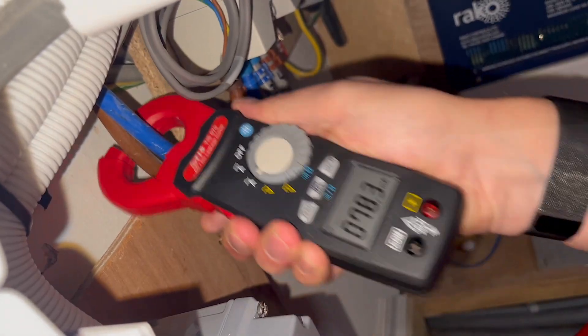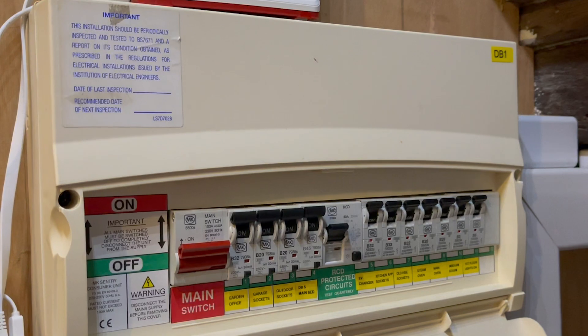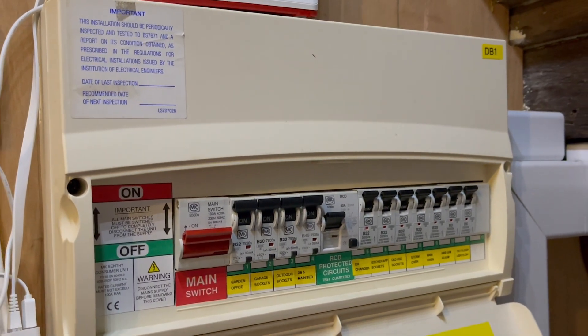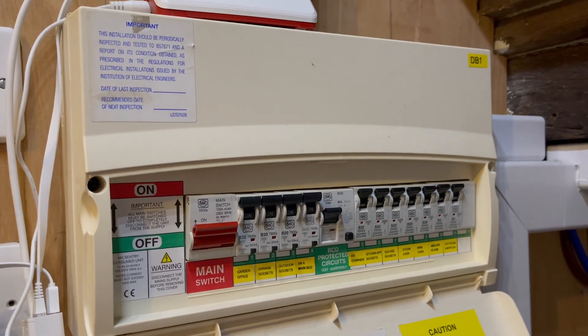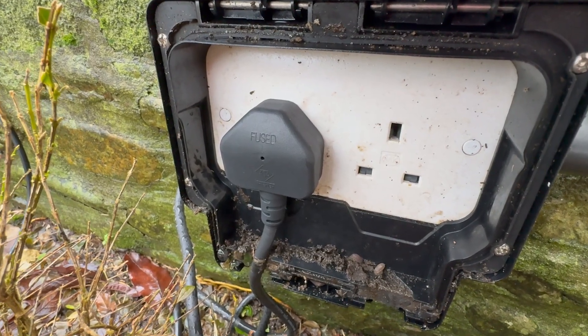Leakage current. We've observed a significant amount of leakage current in our measurements, which is not attributed to a specific source but rather accumulates from various electronic appliances. This high leakage current has the potential to cause nuisance tripping. The previous board was a combination of split load RCD and RCBOs installed on circuits that were more prone to tripping, such as outdoor sockets. By installing individual RCBOs, we can mitigate the risk of nuisance tripping and minimise the impact on the circuits in which a trip does occur.